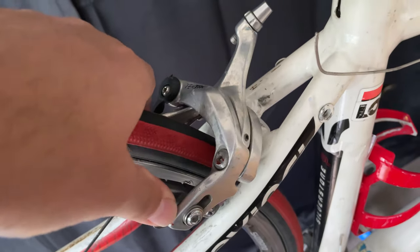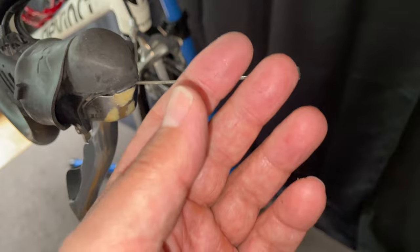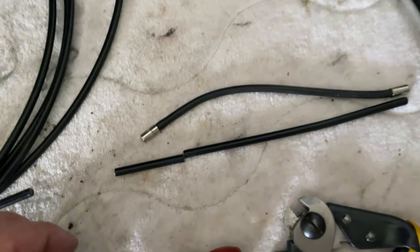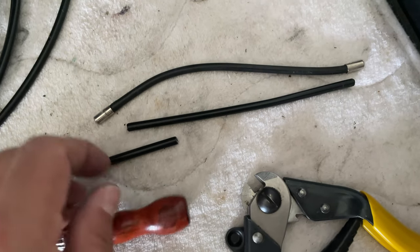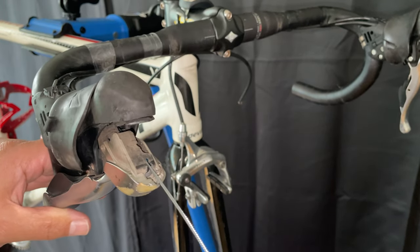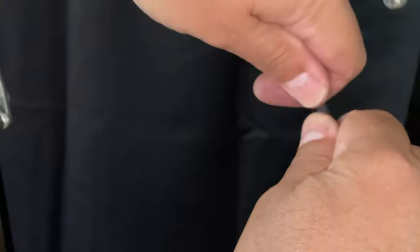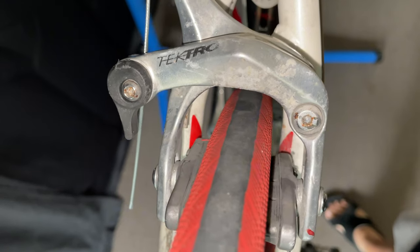The rear brake was basically seized up because of old, bent cable housing. Now that I had it apart I simply replaced the cable. I cut a new, shorter piece of housing for a cleaner transition from the cable stop to the rear brake. After feeding it in and adjusting the position slightly, the brake is working fine — nothing holding it up, no seizing. Good to go.